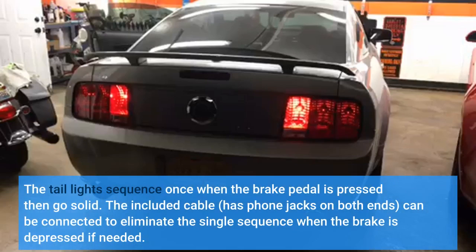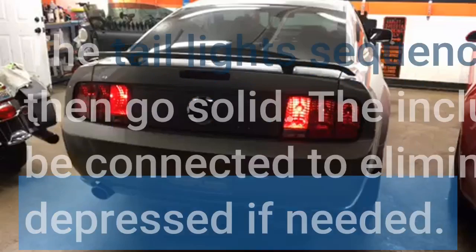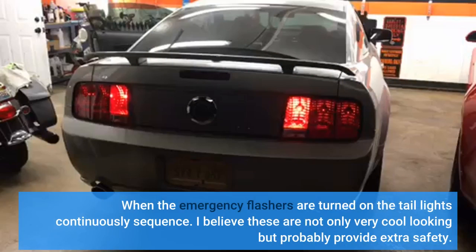The tail lights sequence once when the brake pedal is pressed, then go solid. The included cable has phone jacks on both ends and can be connected to eliminate the single sequence when the brake is depressed, if needed. When the emergency flashers are turned on, the tail lights continuously sequence. I believe these are not only very cool looking but also provide extra safety.